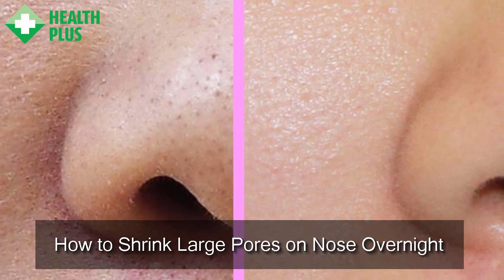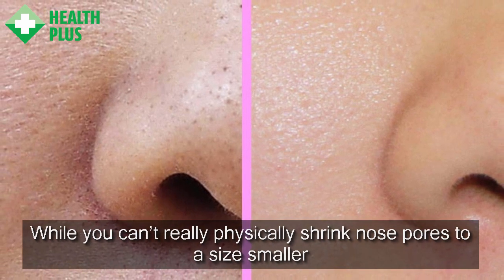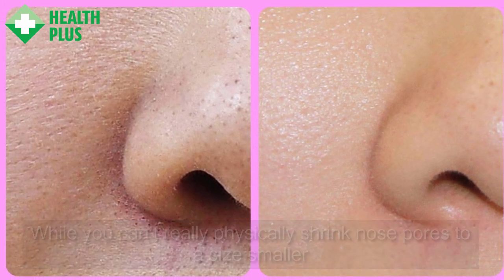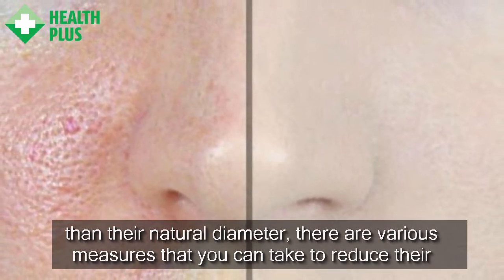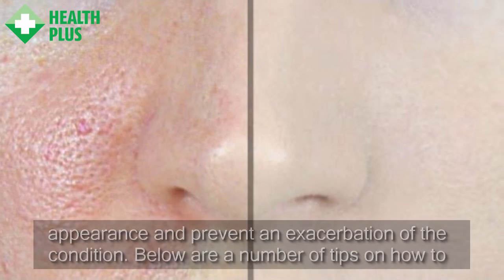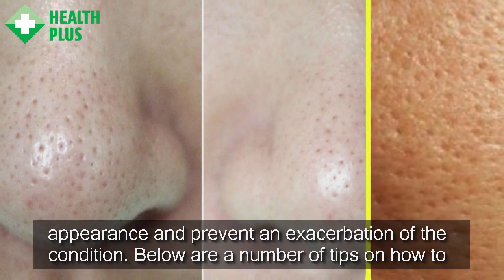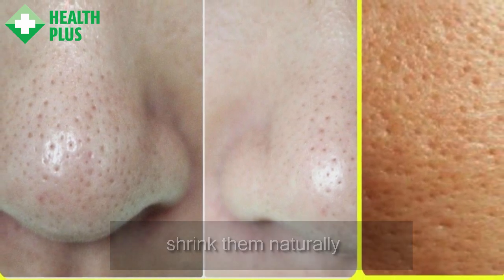How To Shrink Large Pores On Nose Overnight. While you can't really physically shrink nose pores to a size smaller than their natural diameter, there are various measures that you can take to reduce their appearance and prevent an exacerbation of the condition. Below are a number of tips on how to shrink them naturally.